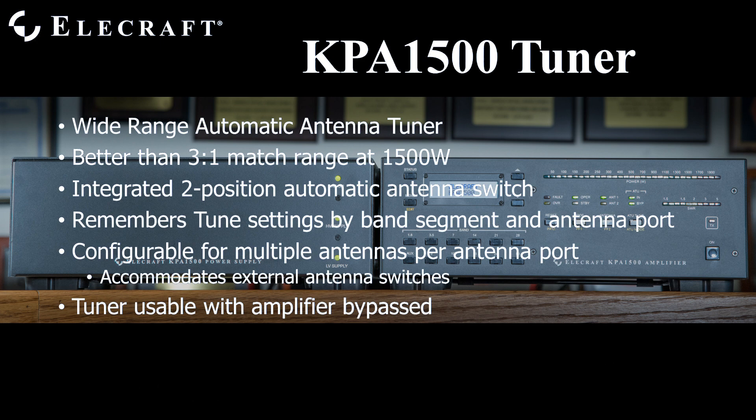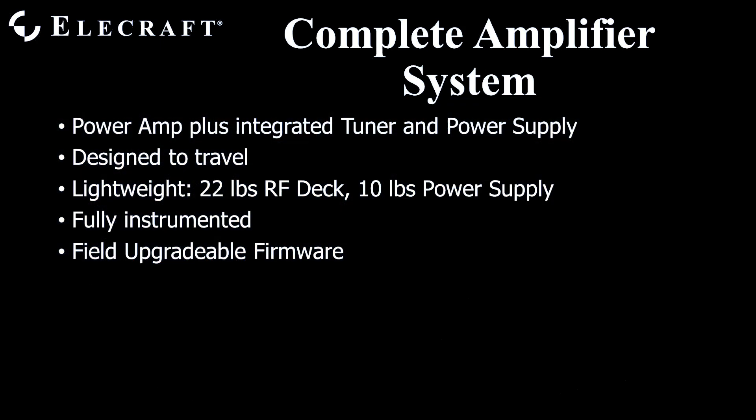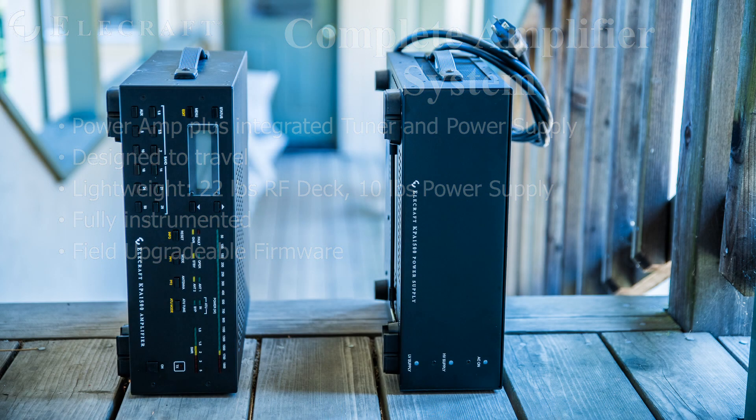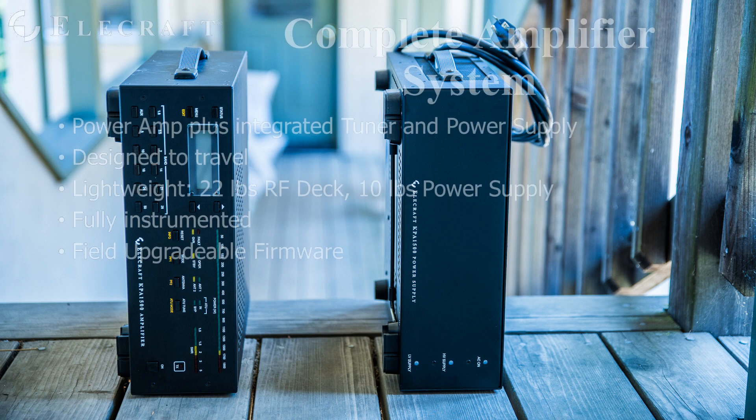The tuner is usable with your barefoot transceiver as well, simply by placing the PA in standby. The KPA1500 won't break your back from excessive weight. The RF deck, containing the power amplifier and automatic antenna tuner, is only 22 pounds. The power supply is only 10 pounds. Both have handles so they may easily be carried around, whether just into your shack or onto a small boat landing on the shore of a rare DXCC island country.